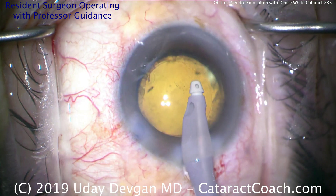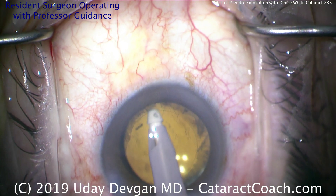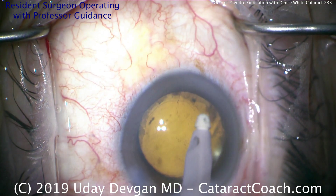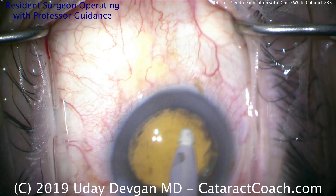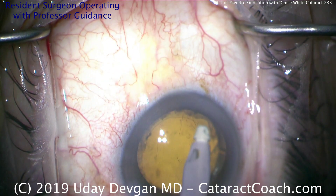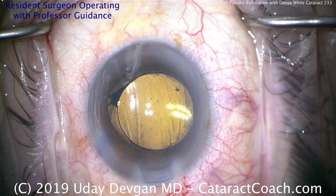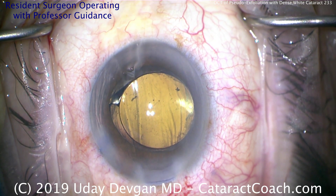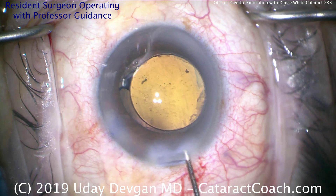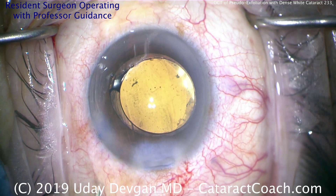That capsulorhexis size — let's judge that. Looks like it's a good 5mm capsulorhexis, given that the optic is 6mm in diameter. That looks great. Little tiny bits of cortex or lens material stuck there — I wouldn't sweat it. At this point, especially in a beginning surgeon's hands, the patient has had an amazing transformation from a completely blind patient with a white cataract to a nice, clear visual axis with a beautifully placed IOL. In medicine, it's the closest thing we have to a miracle — taking a patient with a dense white cataract and in the course of a short surgery giving them back normal vision. That is truly awesome — that's why we go into this field.